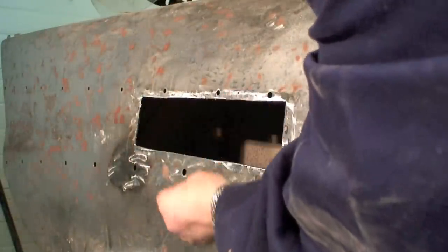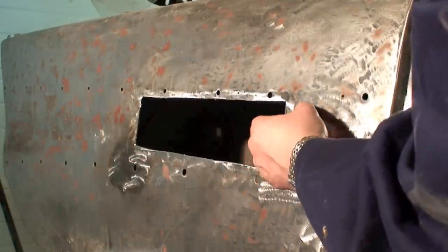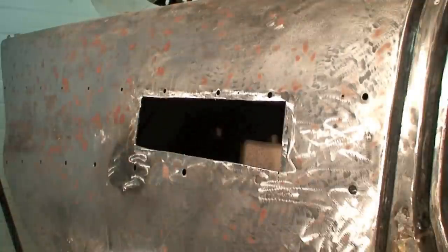By flanging this, it's going to make the panel a little bit more rigid and a little bit easier to weld. And as you can see, it's pretty flexible right now — so that's what we're going to end up doing.